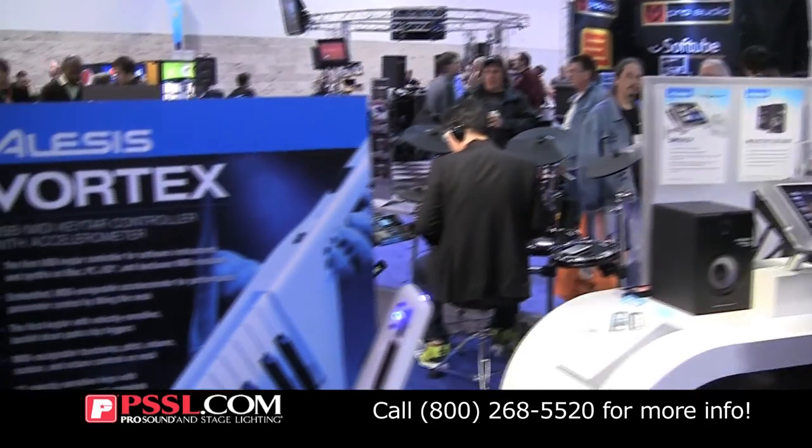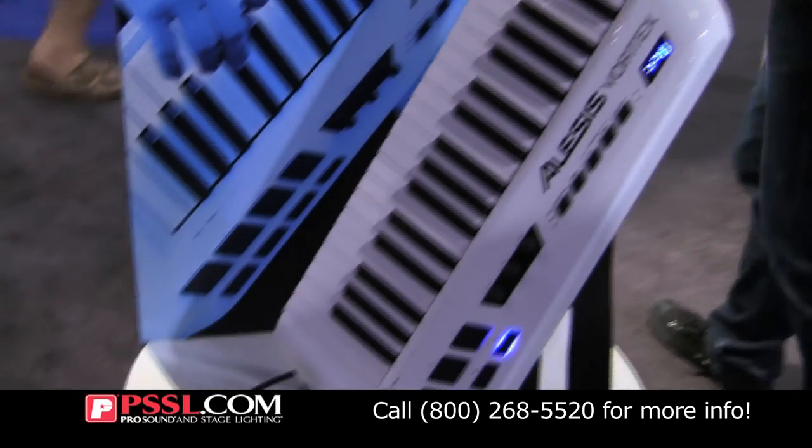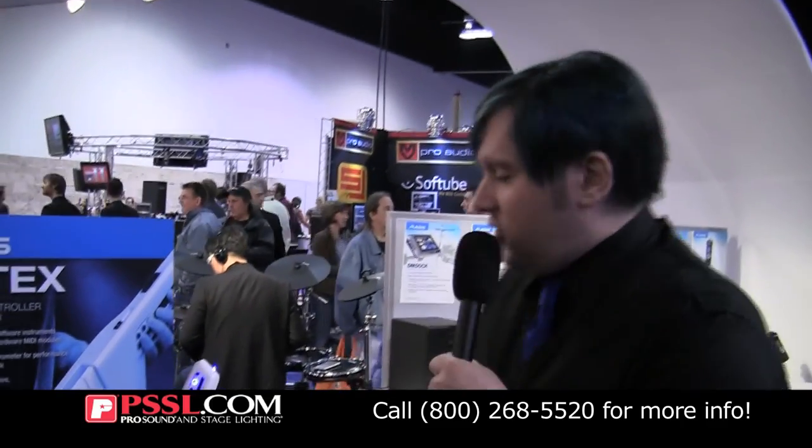Hey guys, Rich Curtis from Alesis here, and I'm here to show you a rocket new product called the Alesis Vortex. The Alesis Vortex is the world's first USB MIDI keytar controller featuring an accelerometer. You can actually take the keyboard and when you're playing you can tip it upwards and get new expressive sounds via a control channel of your choice.